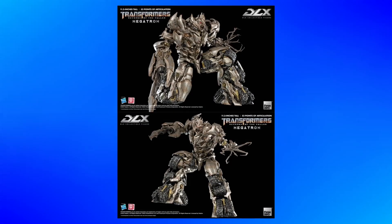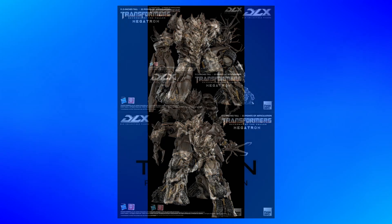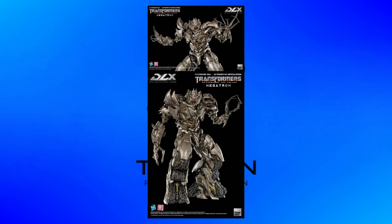The articulation seems good — that's something that the DLX line seems to be excelling at. He looks to have two different hands for each arm, one being a more relaxed pose for each, and one being a more open pose for each. Which I think is pretty cool.